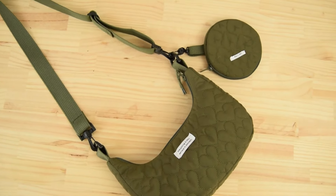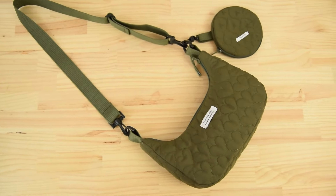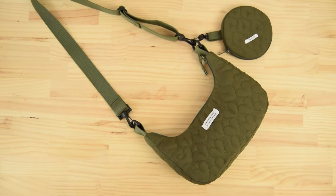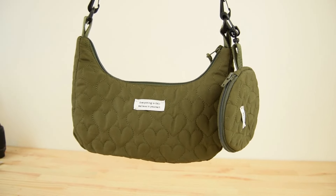Hello and welcome to my channel. In this video we are going to see how to make a quilted bag with a tiny pouch. The link to get the pattern is in the description under the video.